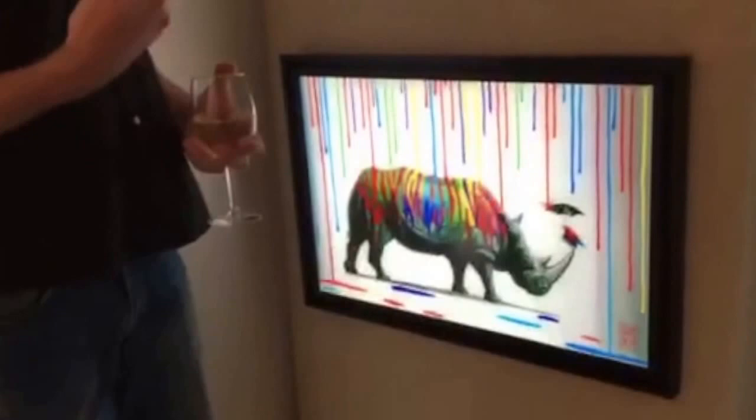Hi Michael. Hello. I'm standing in front of my new limited edition Luce prints. These are backlit, self-illuminated prints on plexiglass.